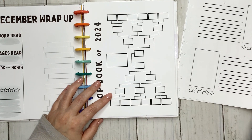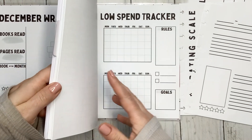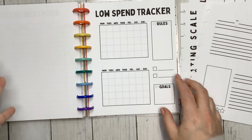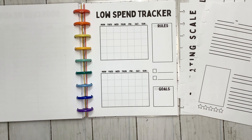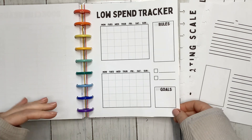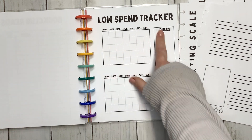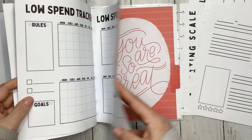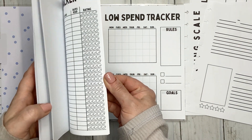The next one I created is a review page — this is different than what I showed before. I also created a low-spend tracker so I can set myself some rules and a goal. Basically 2024 is going to be a low-spend year on books. I haven't quite figured out what I want to set the rules as, but this will be a tracker for each month — I have six of them with two pages each, so 12 pages total.